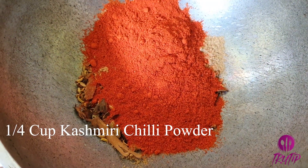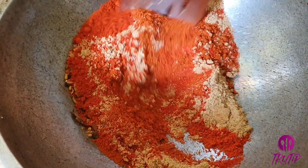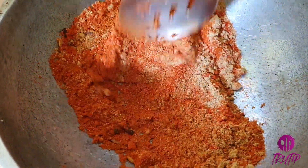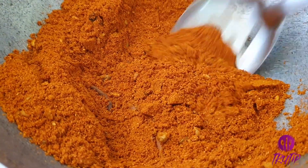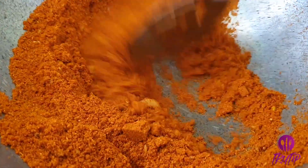Add 1 and 1/4 cup Kashmiri chili powder and 3 tbsp normal chili powder. Roast these powders on a low flame. You can prepare this masala in bulk and store it — this becomes handy when preparing dishes in a hurry. Let it cool down a bit.